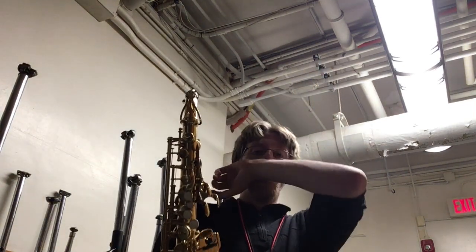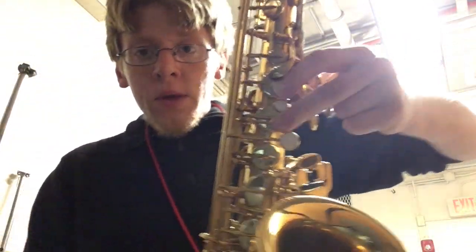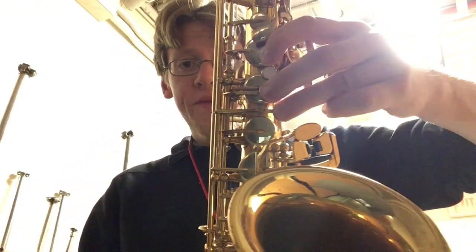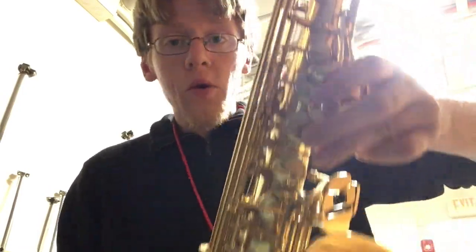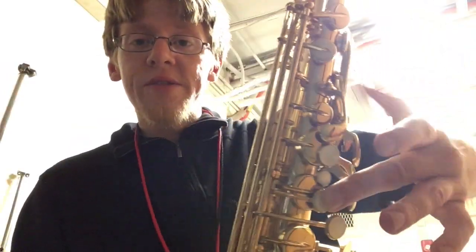Here is the 6th grade progress check for October. This is called Old Blue, and this is the saxophone video. For this song, saxophones, you need to know four notes: A — just two-finger A; G — three-finger G; F natural, which is one, two, three with your left hand and then the first finger of your right hand; and C, which is just your second finger on your left hand.